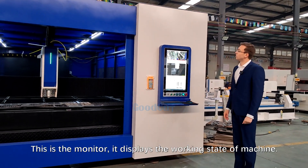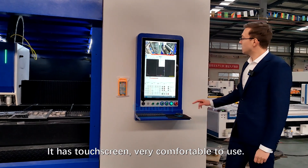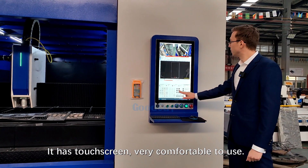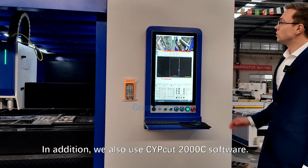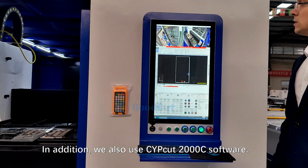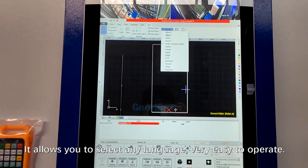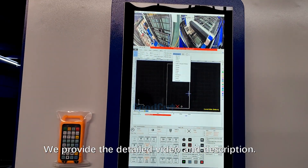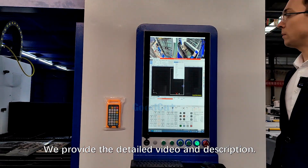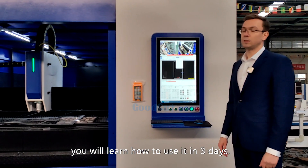This is the monitor. It displays the working stats of the machine. It has a touch screen, very comfortable to use. In addition, we also use CIPCut 2000C software, which allows you to select any language — very easy to operate. We provide detailed video and description, so if you don't know how to use this machine, you will learn how to use it in 3 days.